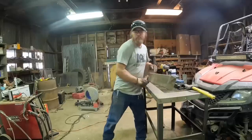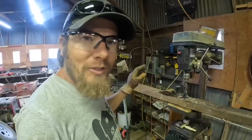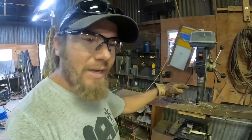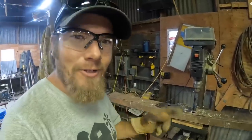Back to the drill press. Every one of these holes started out as a 3/8 hole all the way through, and then I took the 13/16 bit and drilled through on one side. Some of you know why I did that — for those that don't, you're about to find out.